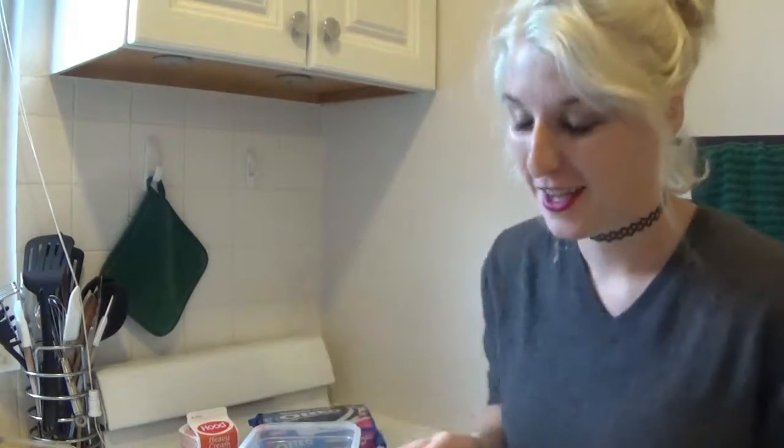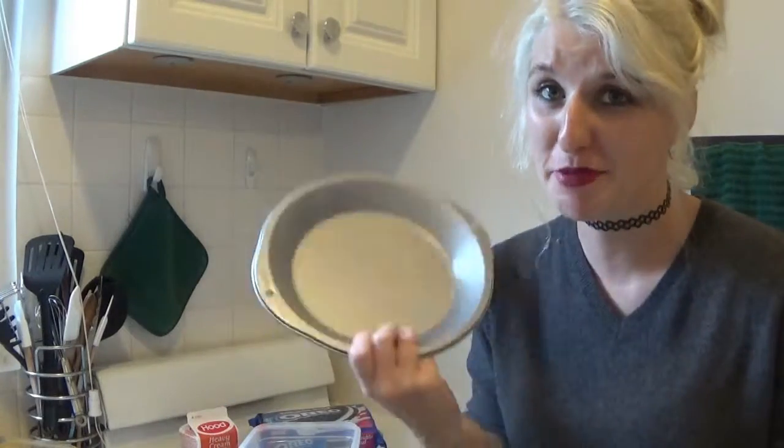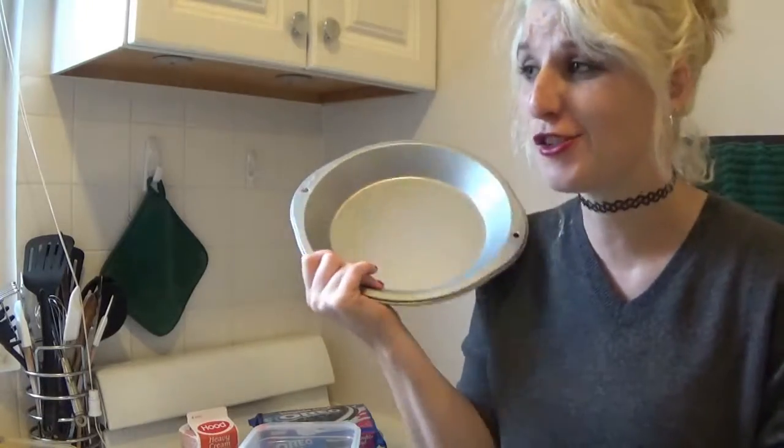Hi guys, welcome to my teeny tiny small kitchen. This is basically the entirety of it. Today we're going to try to cook a peanut butter pie. And by try I really mean try, because most Pinterest recipes do not turn out like they say they're going to. This one says it's super easy and no bake, so we're going to give it a shot.